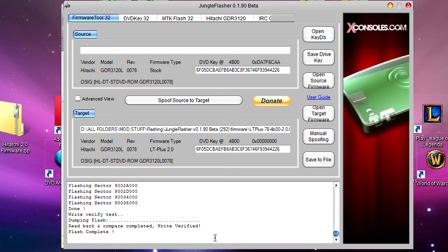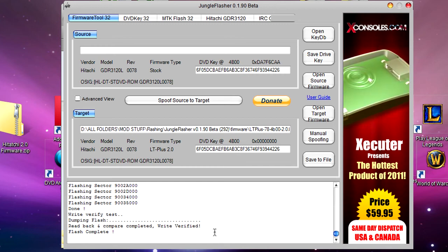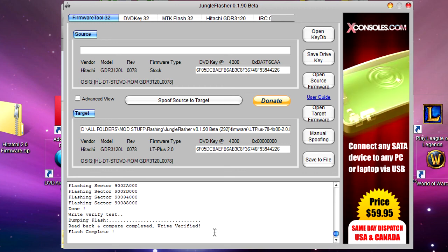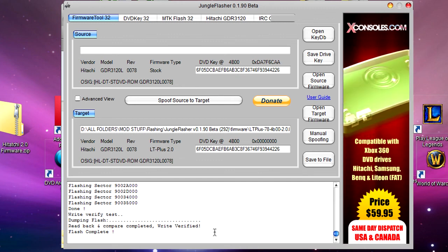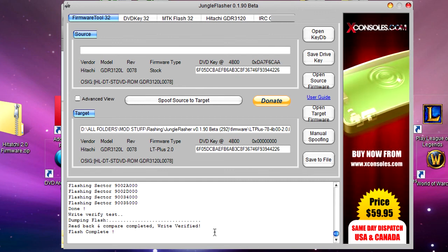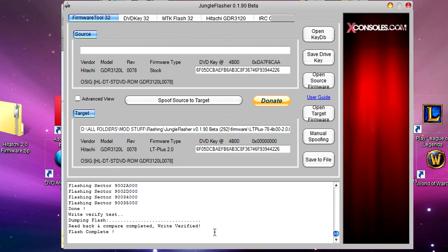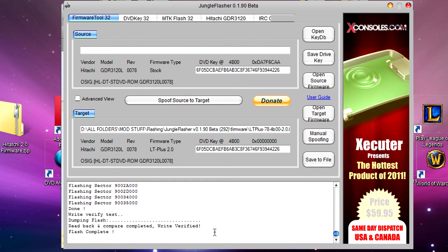Your Xbox 360 drive is now flashed and it should be able to play burned games. Just unplug everything, connect everything back, then put a game in and test to see if it works. Thank you for watching — remember to comment, rate, and subscribe. My next few videos should be about this again but with the other types of drives, and the Hitachi 79 one of course. I will see you next time — bye bye!